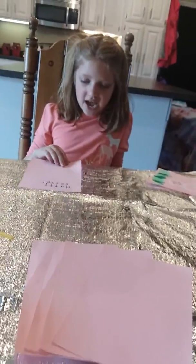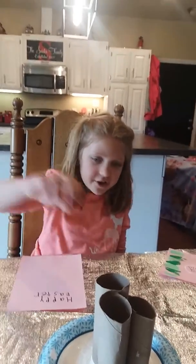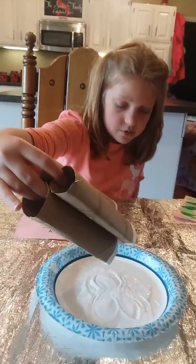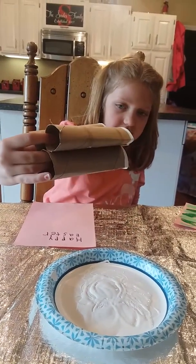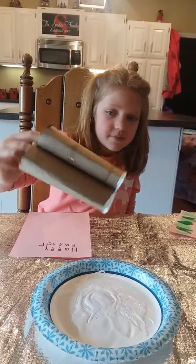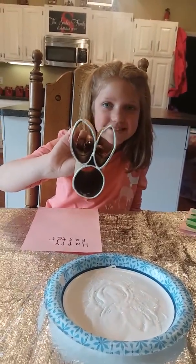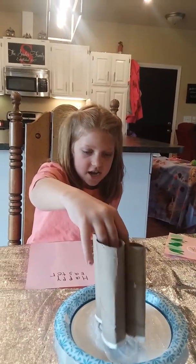Start by getting your background paper — we chose pink — and write 'Happy Easter' with your permanent marker. Next, take your three toilet paper rolls and make two ovals for the ears, and leave one circle for the head.